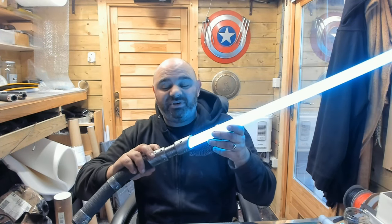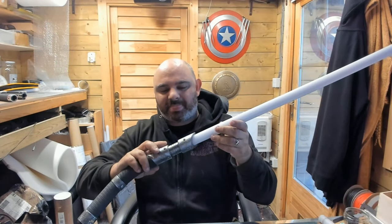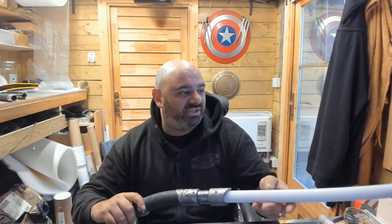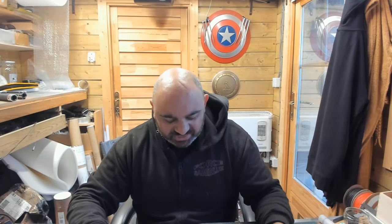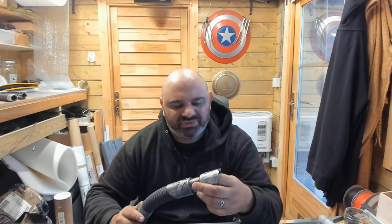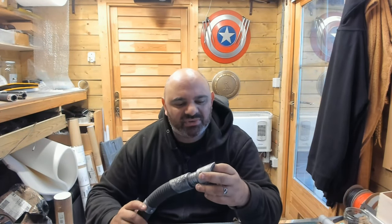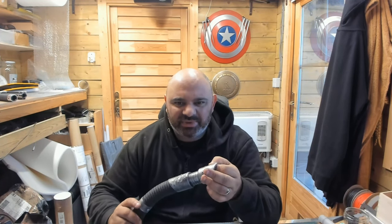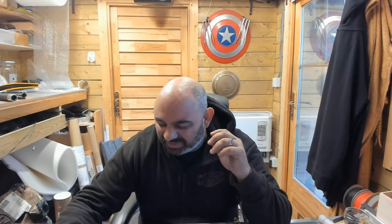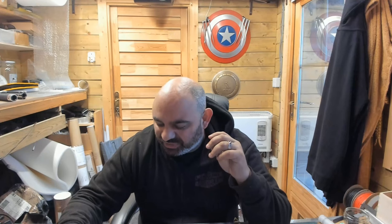I just wanted everybody to have a quick look at the battle-damaged and weathered Raptor because it is really, really nice. I love that emitter — I just love that huge crack running through it. It's so good. And this metal is really thick, so it takes ages to do.